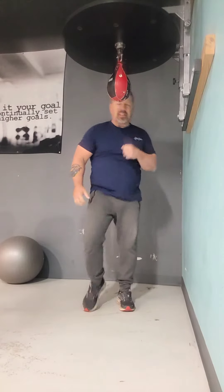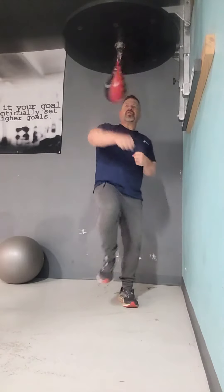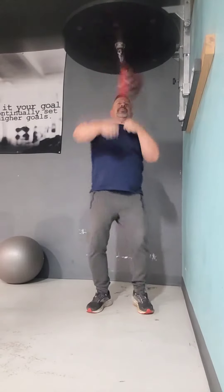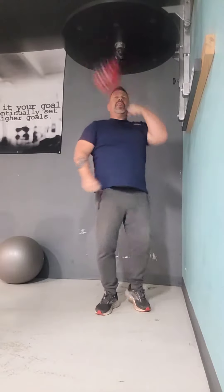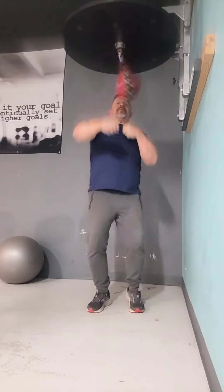I'm going to work the muscles in the leg because I had my left hip replaced, so I'm building up the muscles in the leg as I'm hitting the speed bag. I'm doing some high stepping as I'm punching the bag. High step, push the bag, a little bit of elbow in, push it up a little bit.